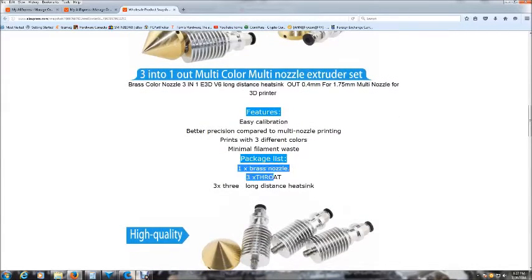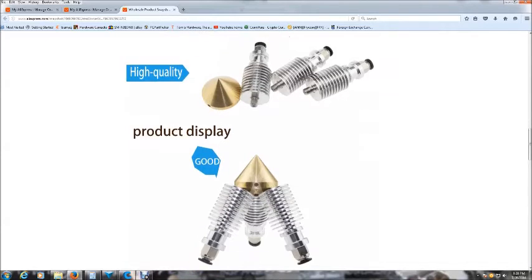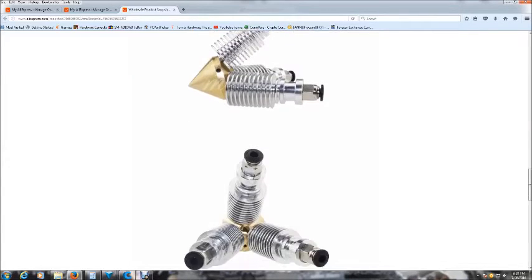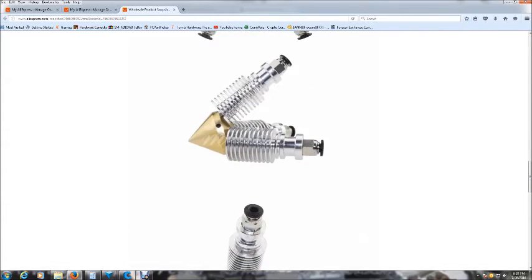You get your brass nozzle, you get the throats — your heat breaks. You get your three heat sinks; the advertisement says long distance but they're actually short distance heat sinks — I'll go over that in a minute. They do come with the compression fitting for your Teflon tube. Here's a picture of the completed assembly, and it doesn't come with the plastic shroud but those are easily 3D printed for literally pennies.